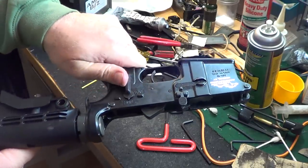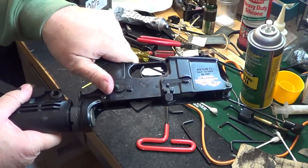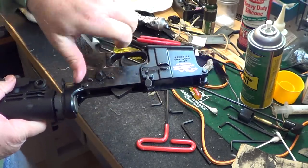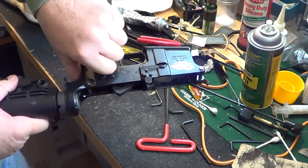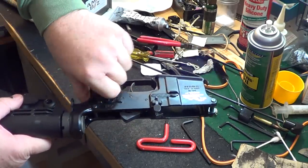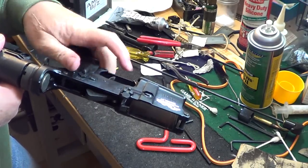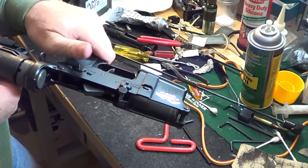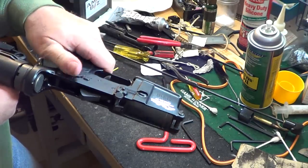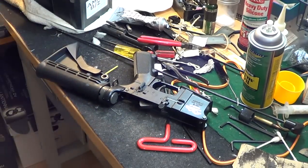And my safety should be a lot smoother — and it is. Man, it was so hard before I could barely move it. If you want it softer, you can go back and take a little more off. But I want it kind of crisp to where it stays, but not so hard that I have to use two hands. It's a lot softer and a lot quieter — it's not clicking in there. It's much better now when I'm holding it in my normal position — that's how I go to safe, that's how I go to fire. It's going over nice and easy now. So that's how to soften up your safety on your AR.